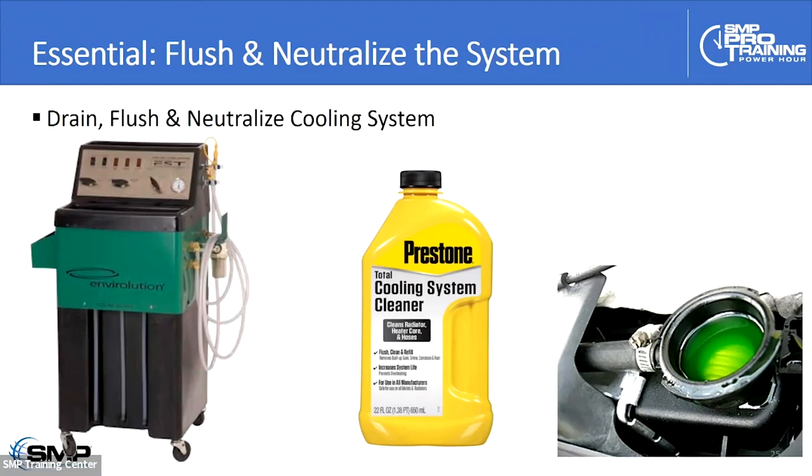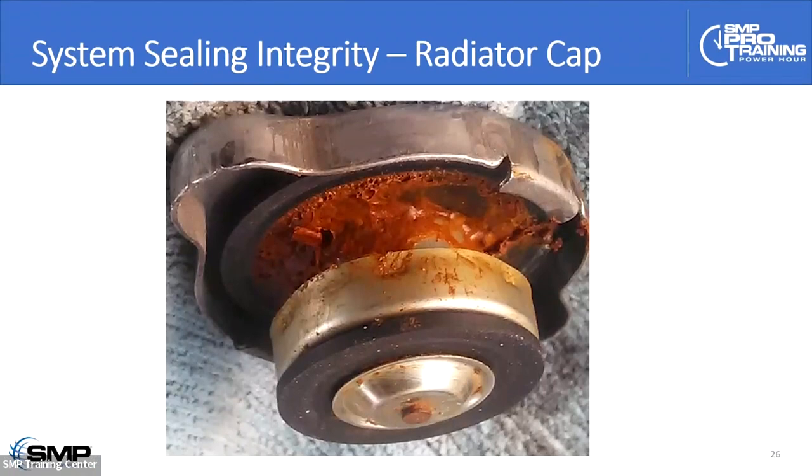The radiator cap is another consideration. In older conventional systems, you've got two seals. The upper seal is responsible for drawing fresh coolant into the system as it cools down — if that's leaking, you end up with air getting into the system, which accelerates all kinds of chemical mischief. If the spring is too weak, the boiling point is too low and you might not get proper heater core operation. The radiator cap is a simple, inexpensive component, but it's a vital part of servicing the cooling system.